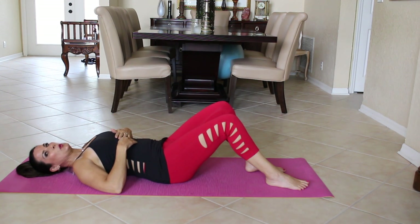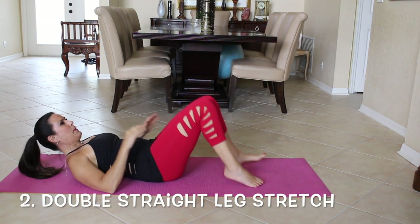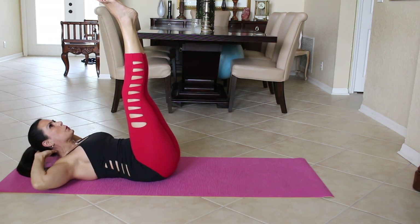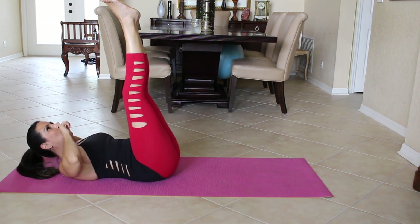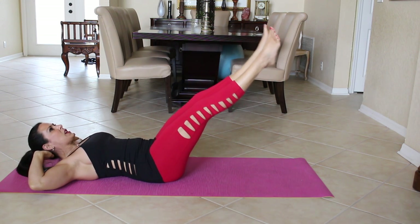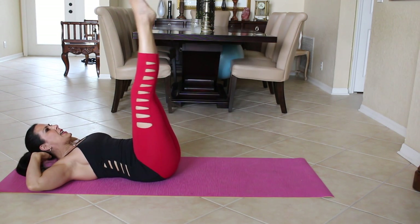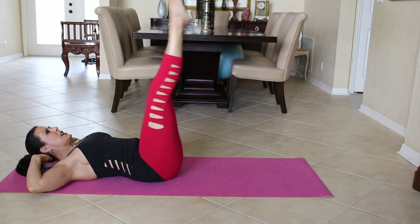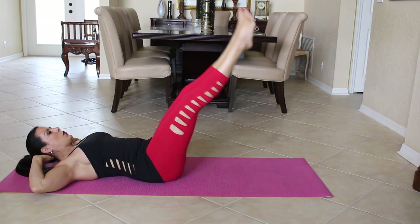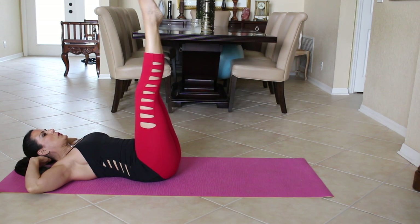Now we're going to go into a double straight leg stretch. We're going to come up, legs go up, heels together and toes pointed out. Bring up your head and neck looking straight up with your elbows out. Now we're going to bring our legs down to 45 degrees and bring them back up. It's down, slow and controlled, and up. You're going to feel these in your core. Nice and slow — really keep it controlled.